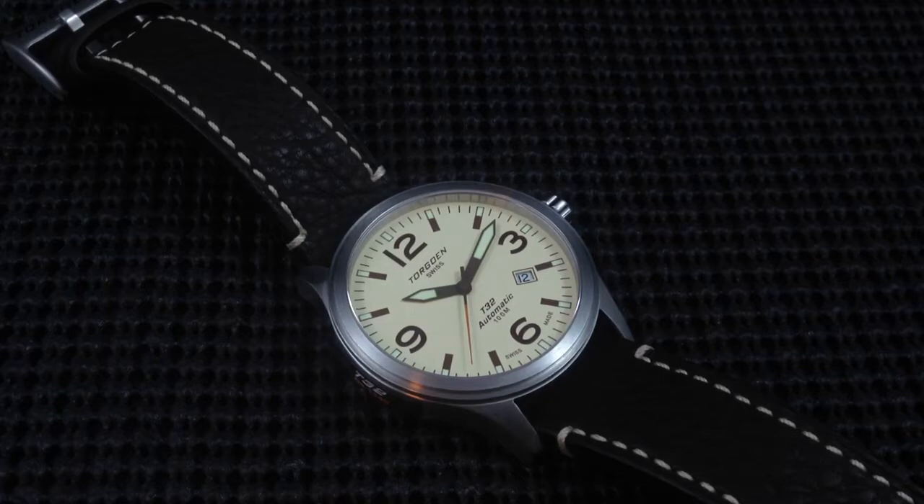I would like to point out once again this is TORGOAN's first automatic watch. The T32 was made to commemorate General Billy Mitchell's founding of the U.S. Air Force. So it has some historical significance to it. You can go to the TORGOAN website and read up on that a little bit more, as well as a little bit about their history.